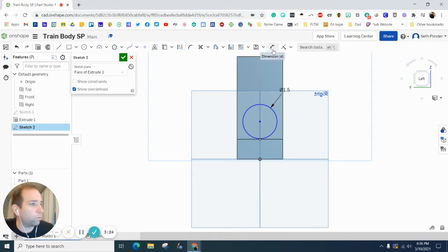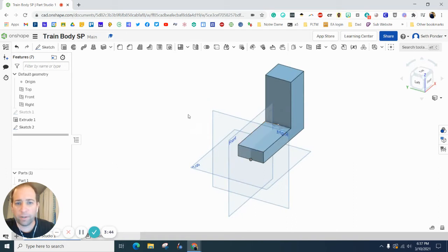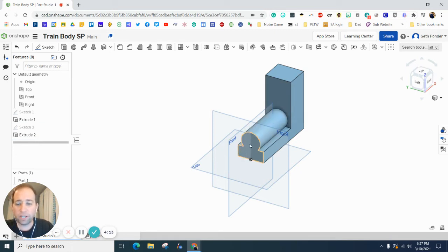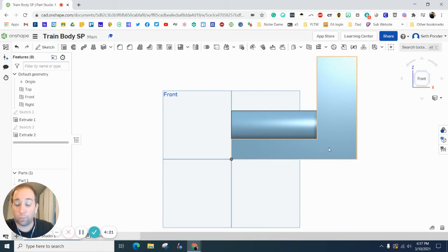We always dimension for size and location, so we want to locate the center of that circle from the bottom origin to a height of 1.375. Hit the green checkbox. Now grab the tape measure, go from this corner to this corner — it tells us 3.75, so remember that. Grab the Extrude tool, select the circle, type in 3.75 for the distance, make sure it's set to Add, and you can see it comes flush with the front.